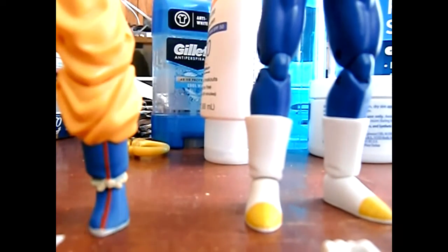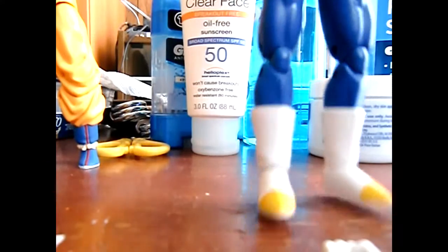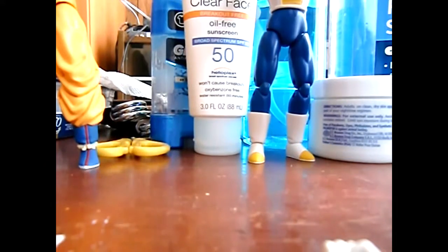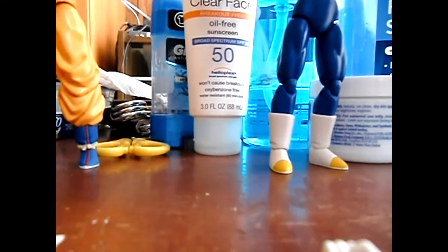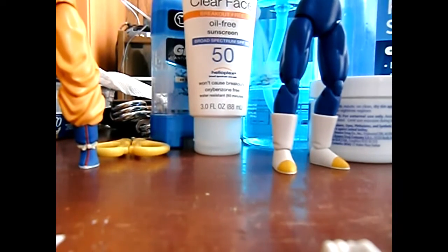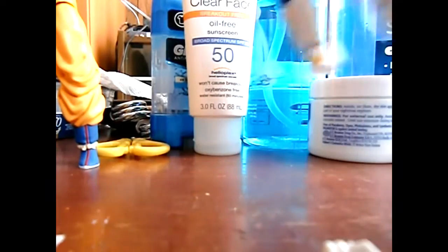Let me do the articulation for you guys. I apologize — excuse the background, my room can be a little cluttered sometimes. I'm sorry about that.